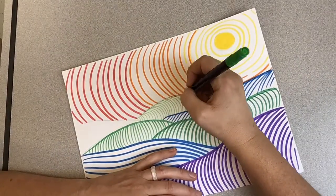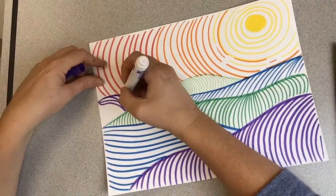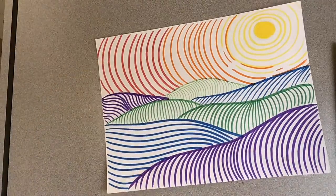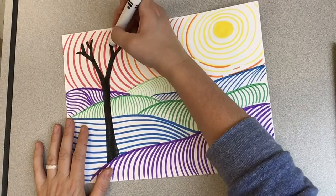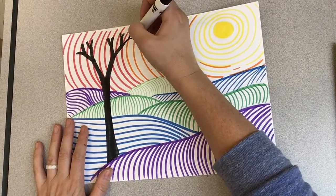Then I'm going to go ahead and take a black marker and add some fun details to my landscape, like trees and maybe some extra fun little decorations.